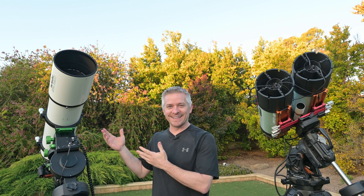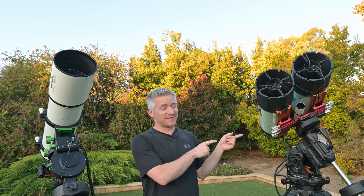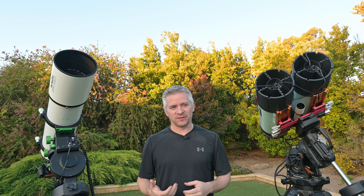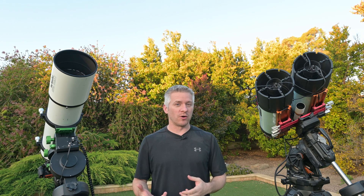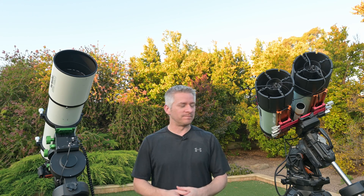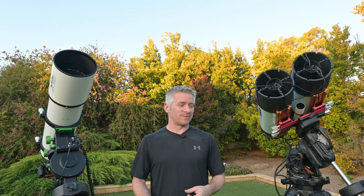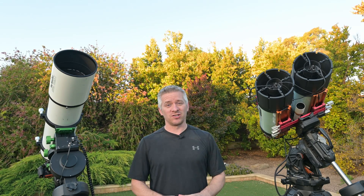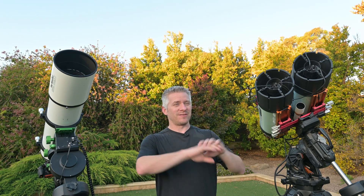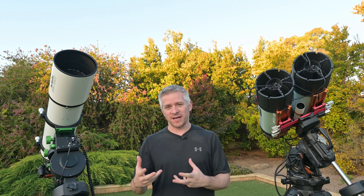Over on my left we have the twins. A lot of you may know that I like to shoot in zero gain mode to increase the dynamic range and the full well depth of the cameras as much as possible, so I'm not overexposing those stars. F2 imaging can be very challenging, and when you start overexposing stars you end up with just white stars without any color when you're trying to capture faint nebulosity.